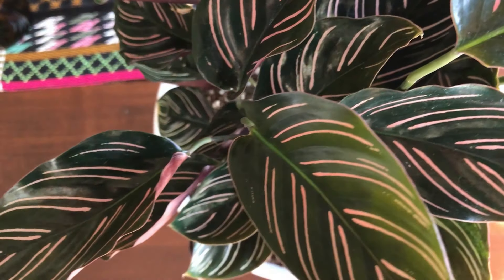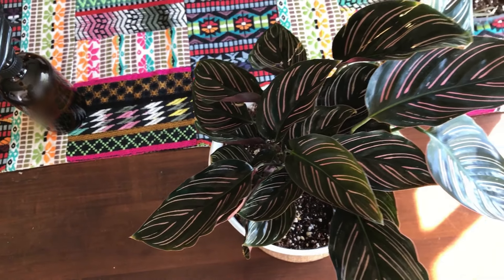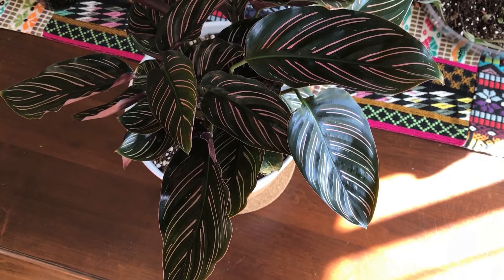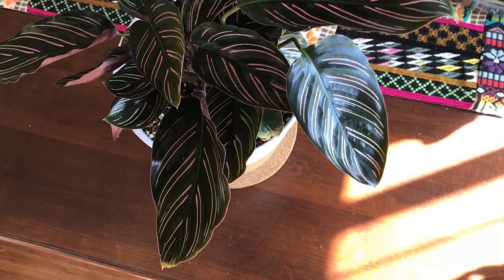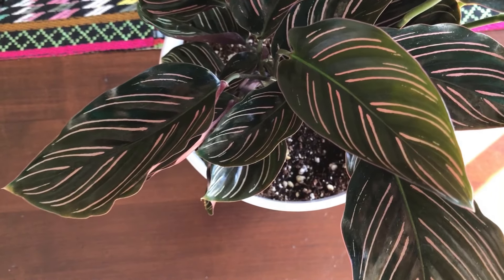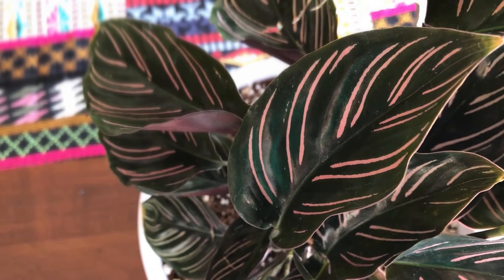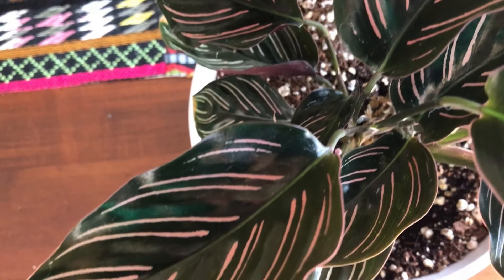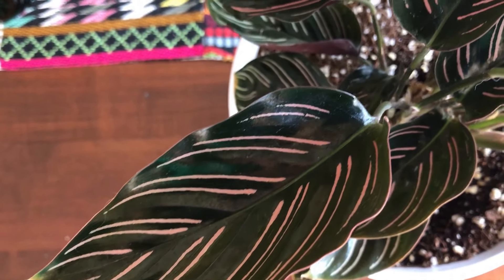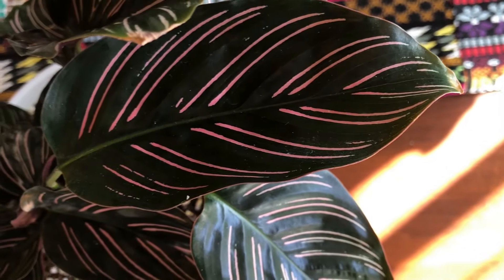As you can see, this calathea has beautiful deep dark green leaves with stripes that go from a really bright pink to a very pale pink, and then some of the stripes are even paler than that — a nice cream color. Like the medallion, the ornata has really deep purple undersides to its leaves, a really deep plum color.